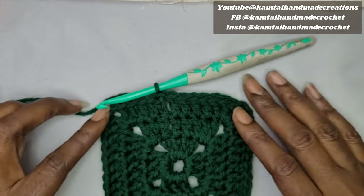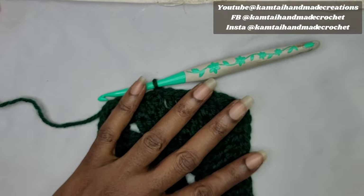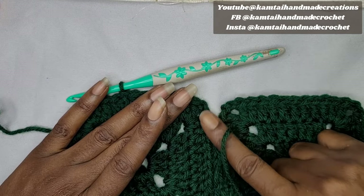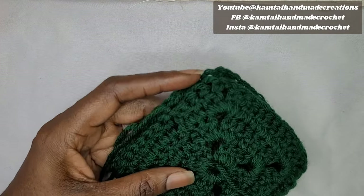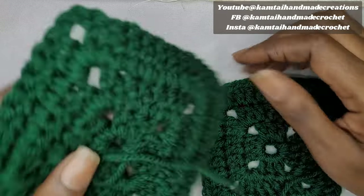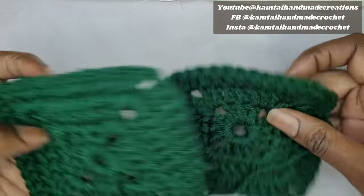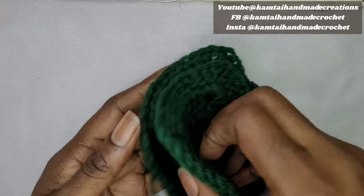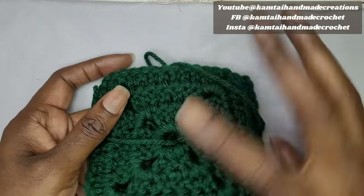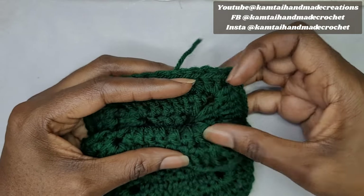Our granny square is done, and now we're going to bring these two together. I'll show you how to join them without a seam in the middle. Unlike a previous granny square hat tutorial where there are seams, this method will be seamless. Make sure your granny squares are facing outward — the wrong side faces out and the correct side faces inward like a sandwich.